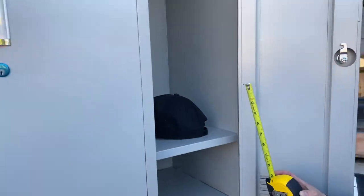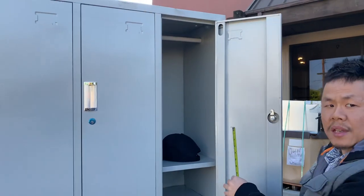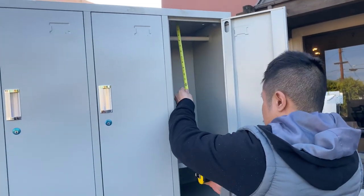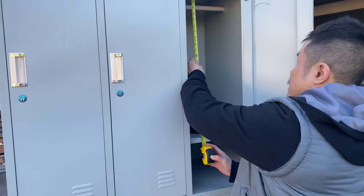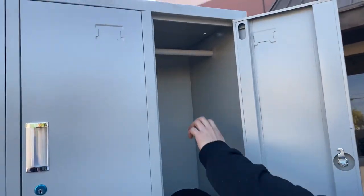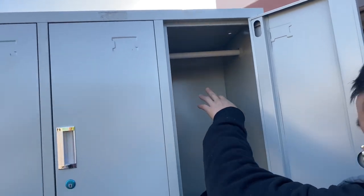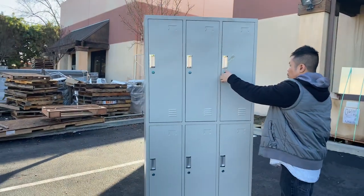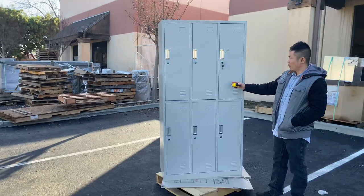Now for the top, the depth and the width remain the same. The only difference is just the height, which we have 26 inches. Located in each compartment will also be a hanger on top so you can hang your clothes or anything else. Keys are included for each single compartment, so a total of six keys.